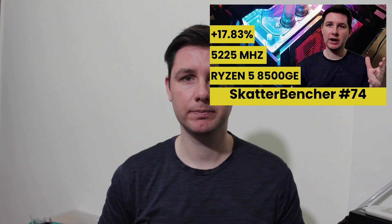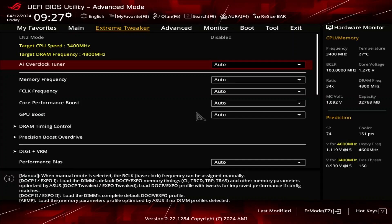Alright, let's do this. When you've entered the BIOS, switch to the Extreme Tweaker menu.